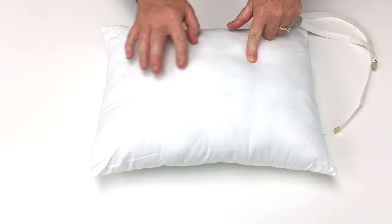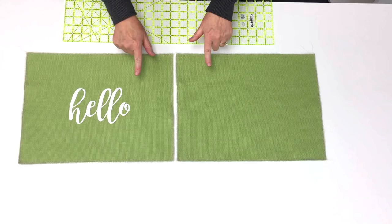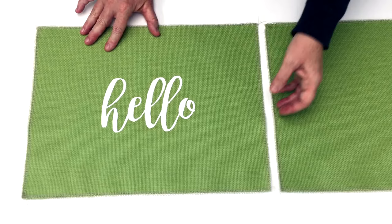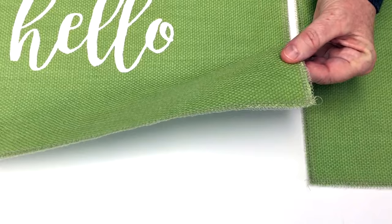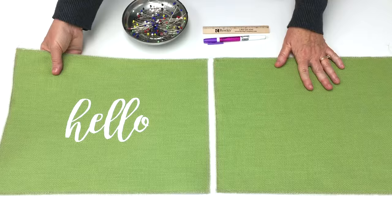When I cut out my fabric, I'm going to cut it exactly the same size as my pillow form. Cut out the front and back sides of your fabric, making sure you cut them the same size as your pillow form. After I cut out my fabric, to keep the fabric from fraying, I like to either serge around all four sides of each piece or do a zigzag stitch all the way around each piece on your sewing machine.